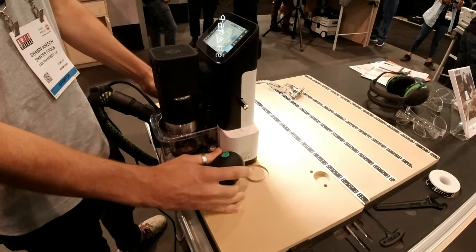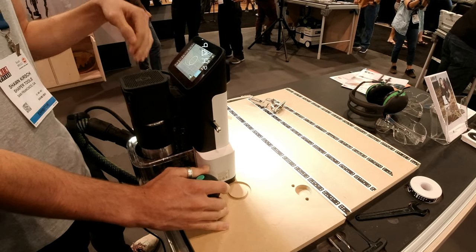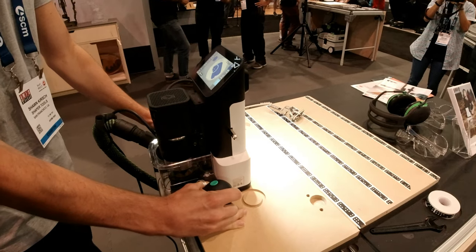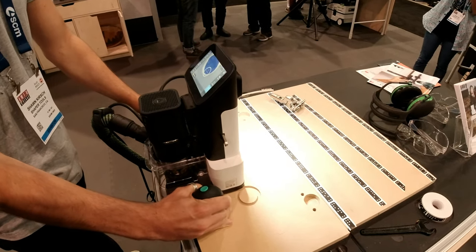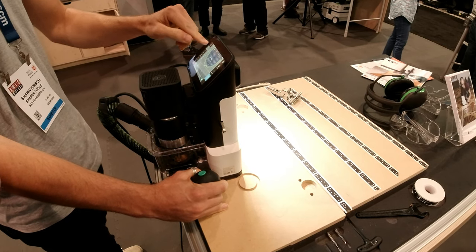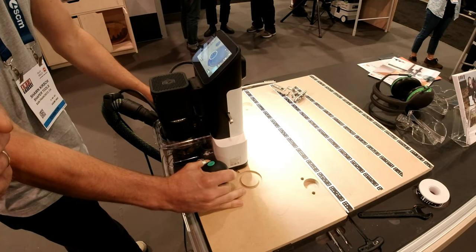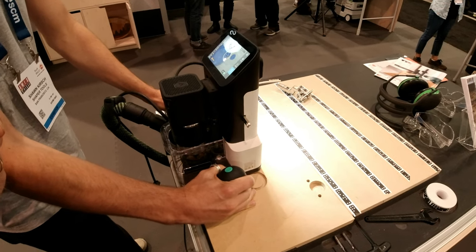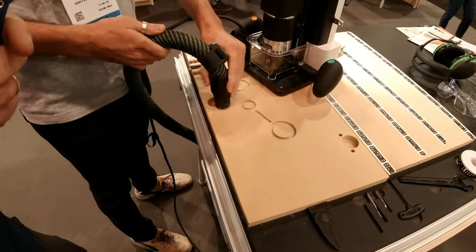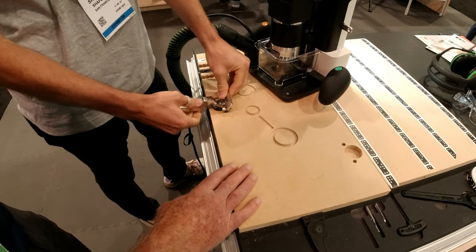Now we have our two holes. I'll go back and change it from inside to a special pocket and just hog out this entire area. Then I'll take it to the inside and take the finish pass right there. There's the file, and now we have a very tight fitting result.